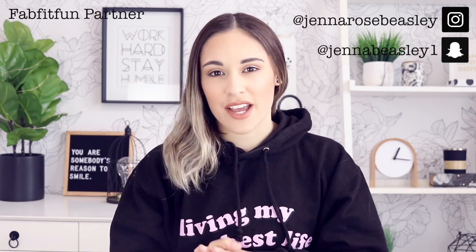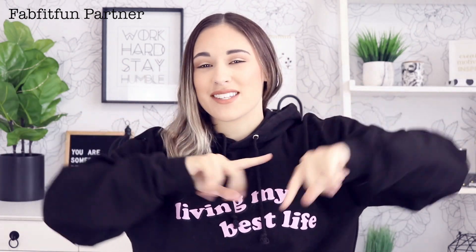Hey Rosebuds! It is Jenna. What is up? And welcome back to another video. Today we're doing a pretty casual video. I am sitting here in a big hoodie. I got home from dance this morning and I needed to film this video because today is Saturday and this is going up on Saturday.